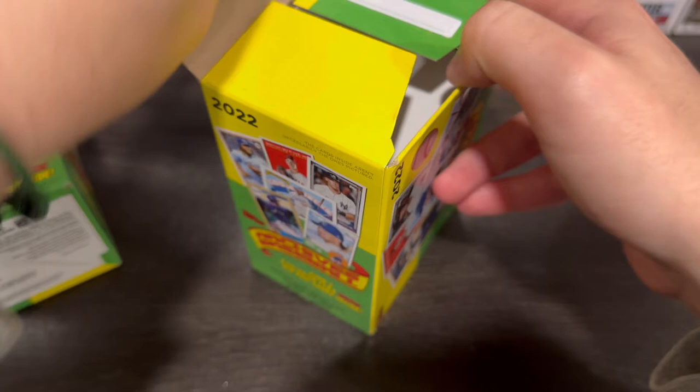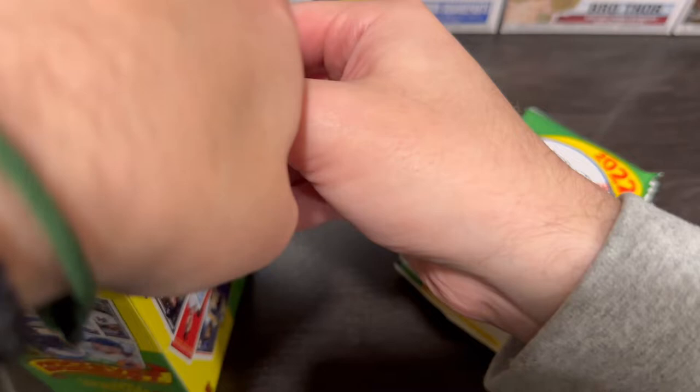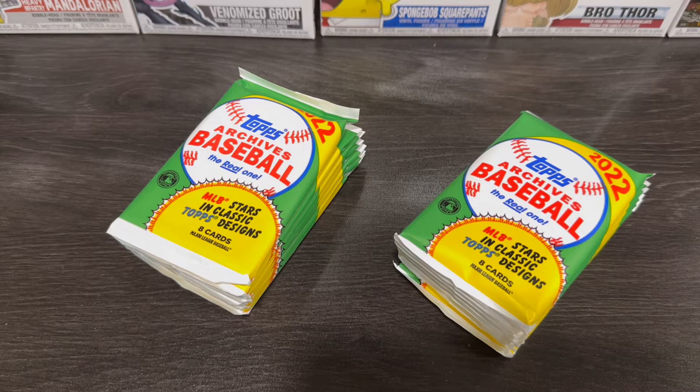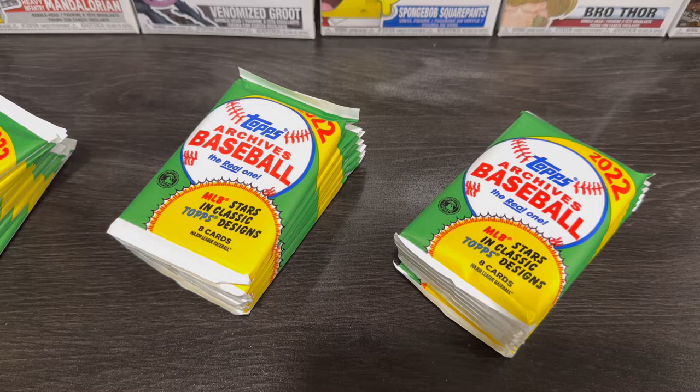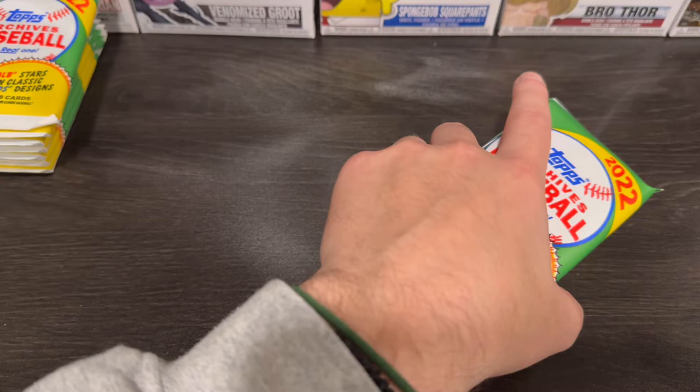This is a set I haven't actually — well, I ripped the hobby box last year, and it was definitely a fun set. The autographs aren't the best unless you get lucky. It's about a hundred bucks to pick up the box. Depending on how we do today is what we'll think about picking up a hobby box, because I am going to a card show soon, and sometimes you can get a better bang for your buck when you go in person and pay cash.